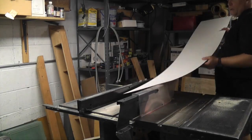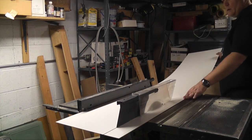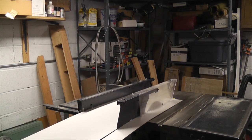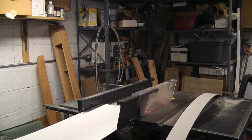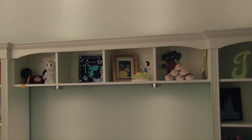The last step was to cut the back to the correct size and nail it to all the dividers. And that's how I butchered a Billy bookcase to make a bookcase bridge. Thanks for watching!